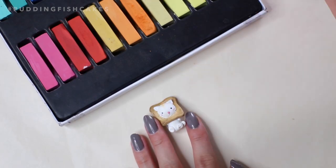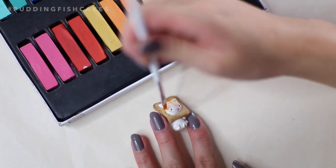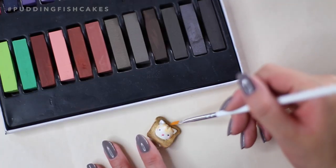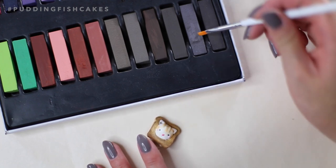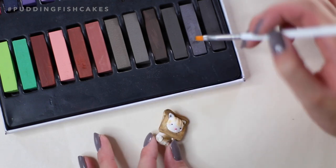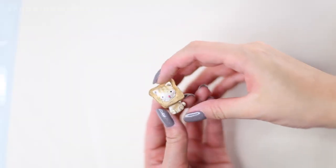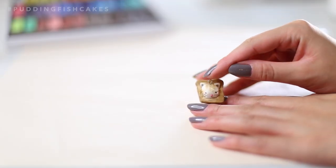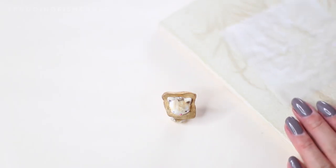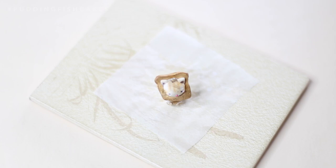This part is optional, but I'm adding in some stripes to the cat using some chalk pastels. I'm also taking some grey chalk pastels and dusting the ears and feet. Once you're happy with your cat, insert an eye pin if you want to turn this into a charm and it's ready to be baked. Bake using the instructions on your clay package. I'm baking mine at 270 degrees Fahrenheit for 12 minutes.